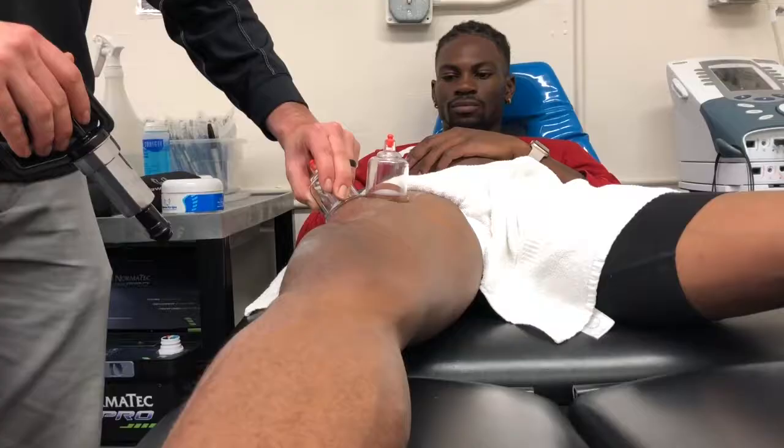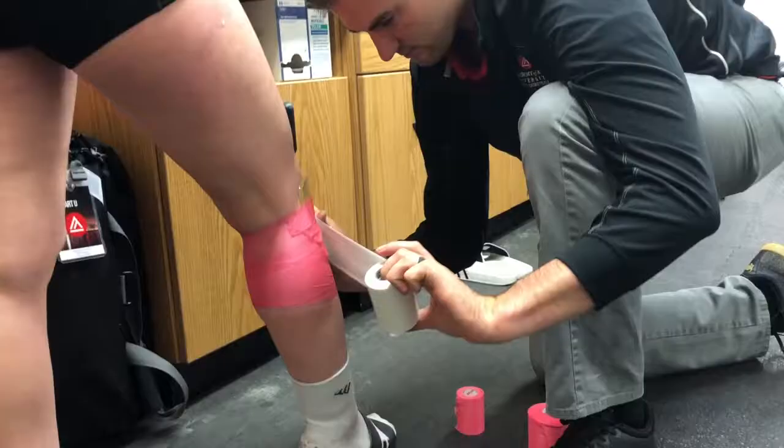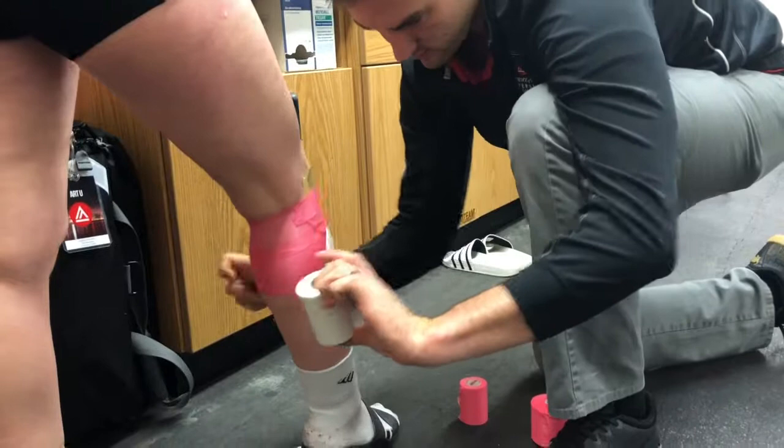What relates to all sports — whether you run track, play soccer, or volleyball — rehab, prehab, and treatment are very important to being the best athlete you can be.